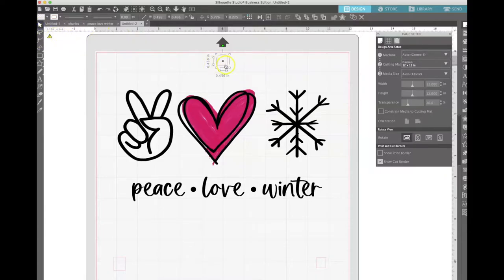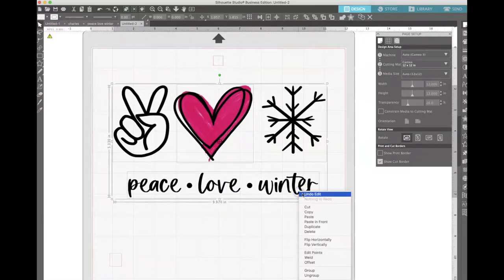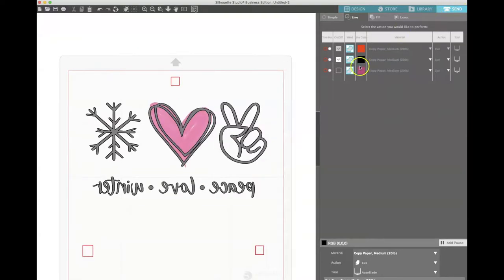I also like having one registration mark at the top so I can line up the center. When you are designing your stencil, make sure it is reversed because we are going to put it on the back side of the screen. Once you send it to your cutter, you want to cut in layers — always keep the red layer on, as that's the registration marks. First, cut the underneath layer — that's the pink heart — with the cut lines for the pink heart and the red squares. Then turn off the pink heart and turn on the black outlines, so it cuts the red squares with the black outlines for your second stencil.